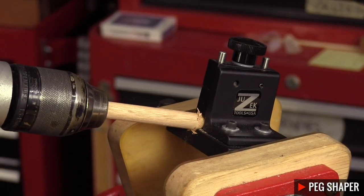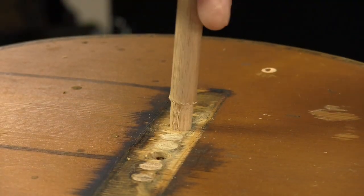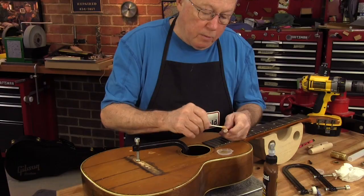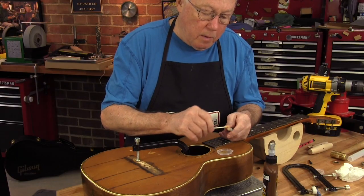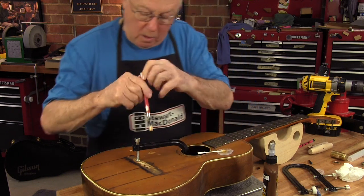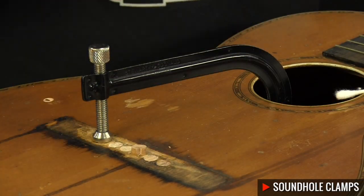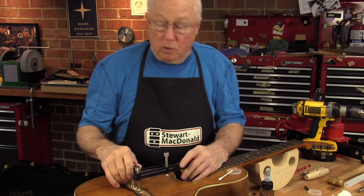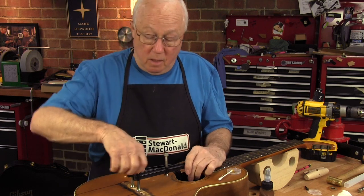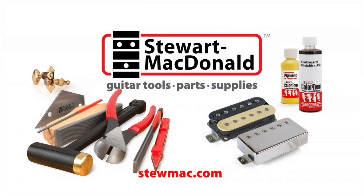I made tapered plugs from a hardwood dowel using the peg shaper. They'll be the same taper as the hole cut by the reamer. I'm going to glue these in and let them dry for at least five hours. Then when I redrill these bridge pin holes I'm going to use a backer board and I'll have nice clean holes that'll keep this guitar running for another hundred years and be ready for Ry on Monday night.